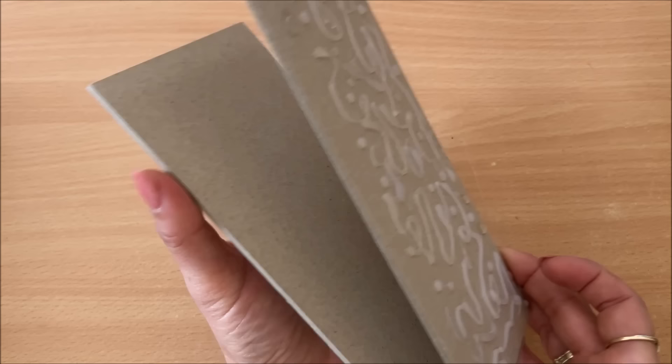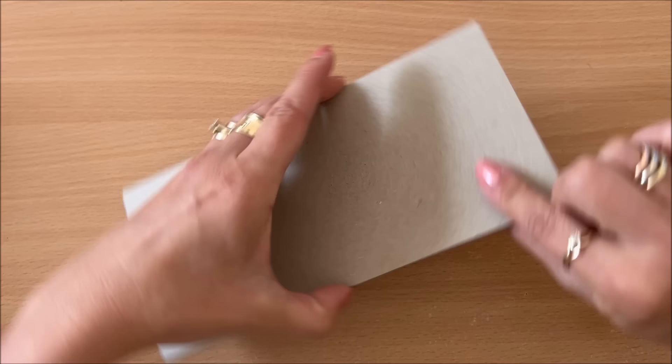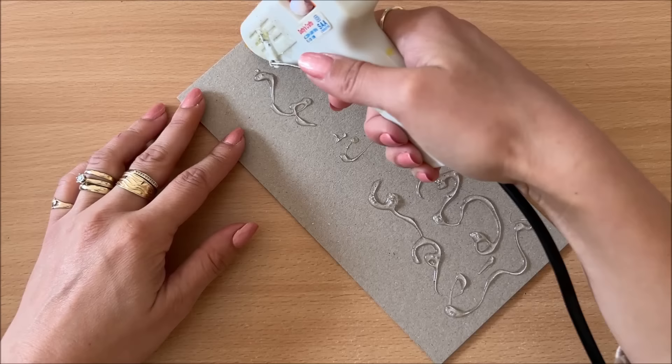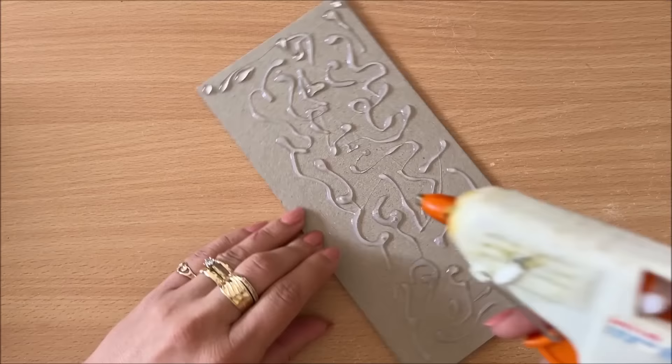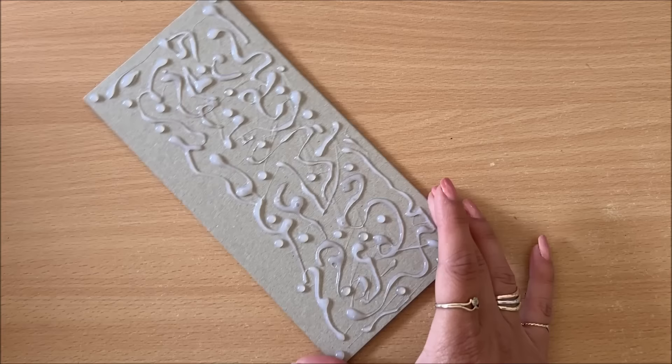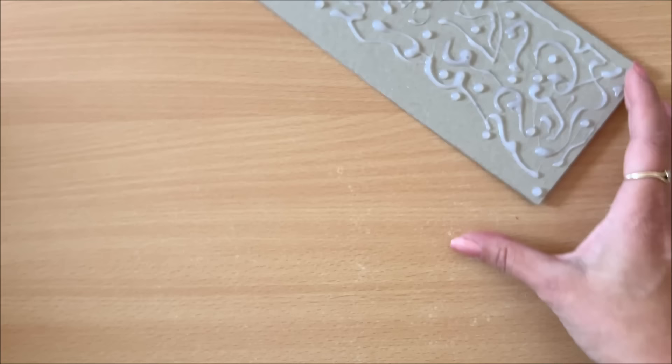All right, I'm going to call this one done for now. I'm going to pop it to the side. Now because I'm making a book, I want to make sure front cover, back cover — which means the binding will be on this side, which means I'm not going to come all the way to the edge on this side. I'm really liking the dots so maybe I overdid it, but it's totally up to you — you can just have the little swirls or you can have quite a lot of dots.